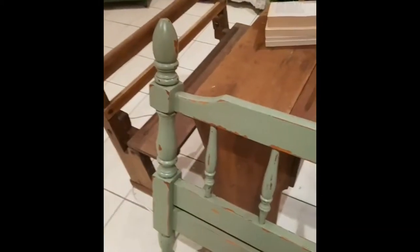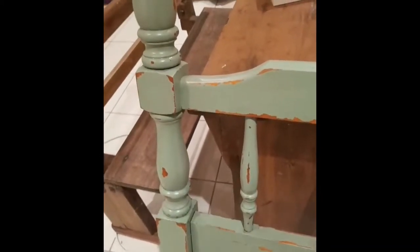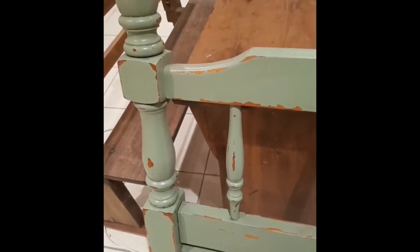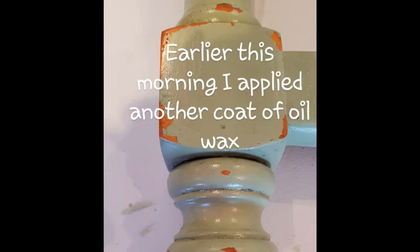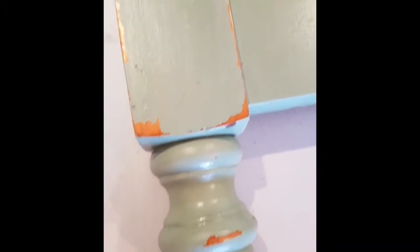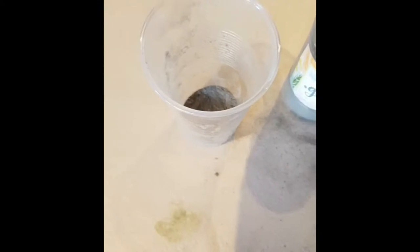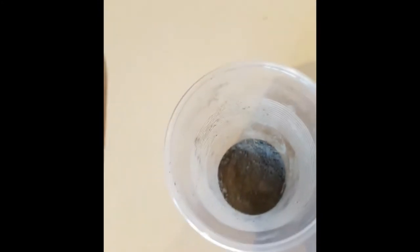You just apply the grit with a towel or a wax brush and it gets into all the nooks and crannies of your work and gives it a nice aged look. The second coat of oil hasn't quite cured yet, which is the effect I'm looking for — so that when I apply the grit, it's going to stick to all the detail of the bedhead.